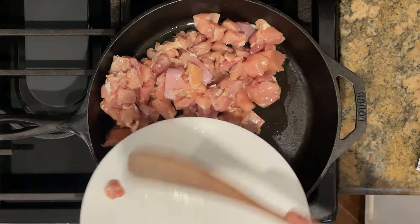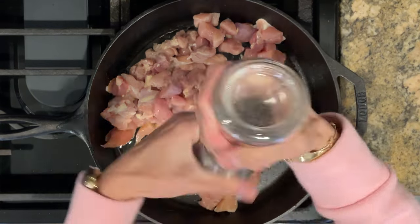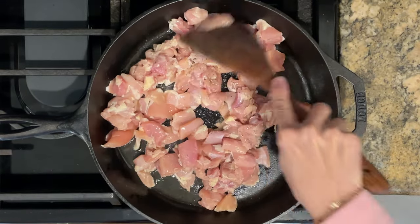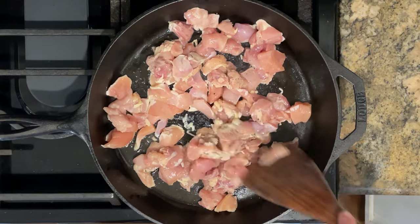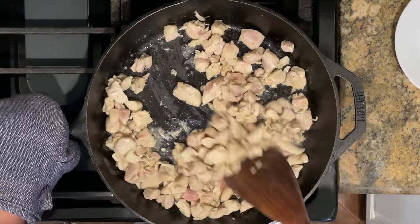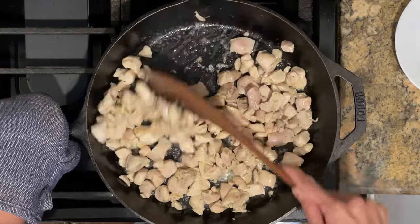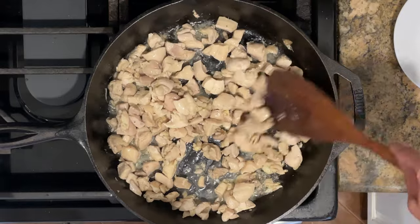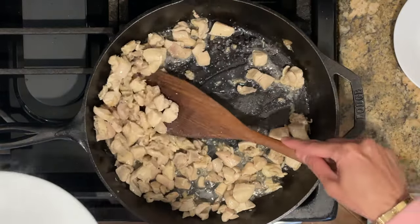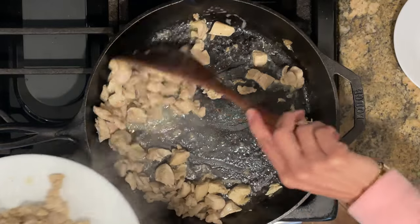I have my pan heated over medium-high heat and I'm going to add in the chicken. I'll give it a good seasoning of salt and pepper and continue cooking, stirring occasionally, for about four minutes. Now that the chicken is looking good, I'm going to remove it and set it aside.